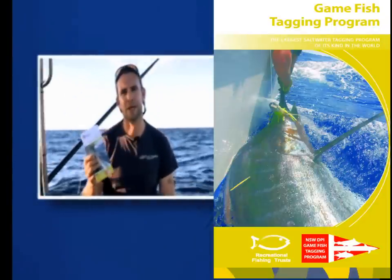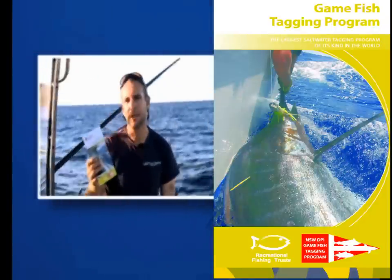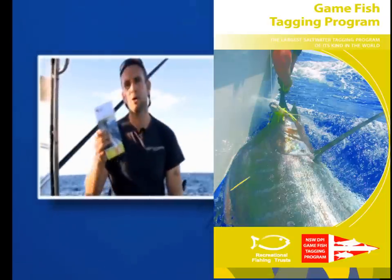All the information you need about the tagging program and how to tag fish is in this brochure, freely available from New South Wales DPI or on our website. Now, why we do it is just as critical. We've learned some amazing things from the tagging program. It covers all the states — from WA around the Northern Territory, all the way around the East Coast, Victoria and South Australia. The program focuses on large, highly migratory species and is one of the largest tagging programs in the world. We've now got about 375,000 fish tagged and around 7,000 recaptures.